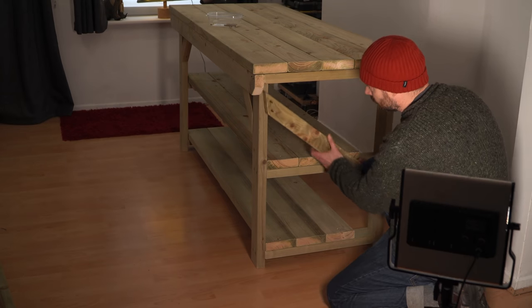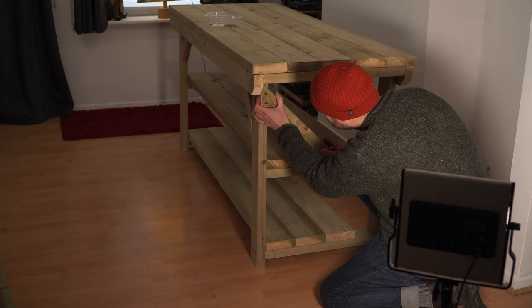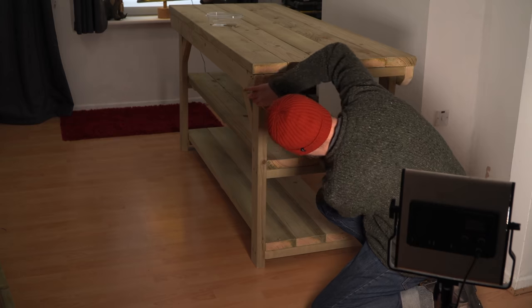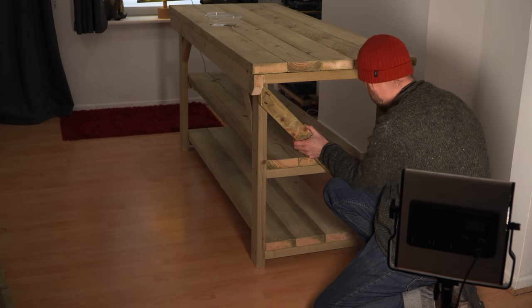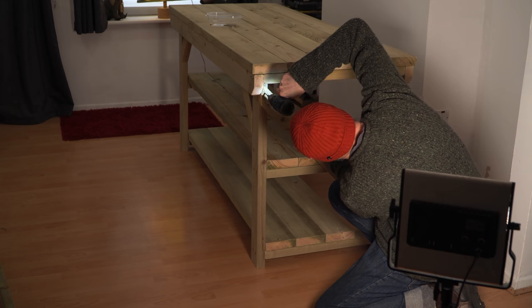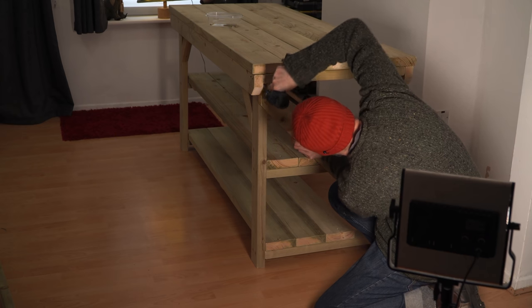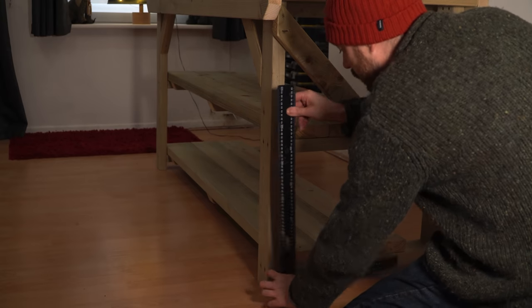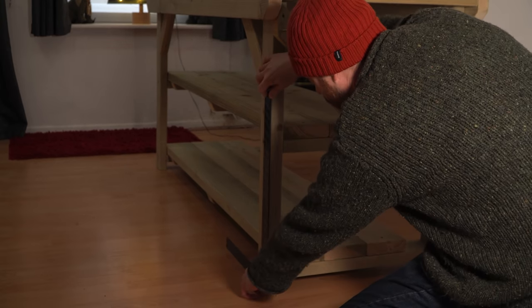The last job is to get the end braces installed. I offer one up and get one screw in the corner, then get my square out to check everything for squareness before driving the other screws into place. It was perfectly square, but best to be safe.